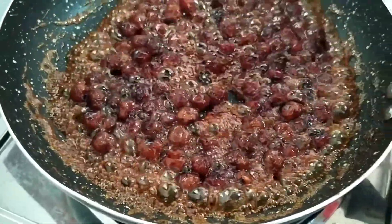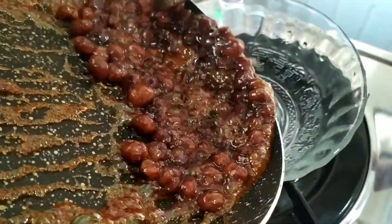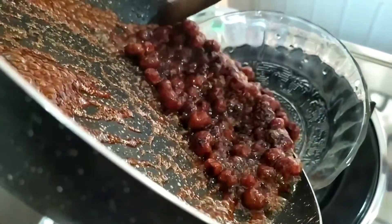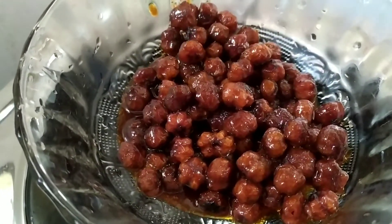Then we will add the sauce to the sauce.